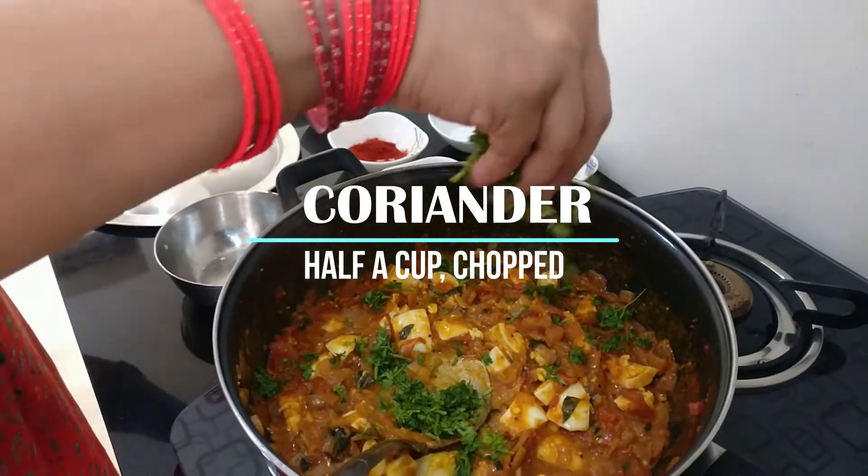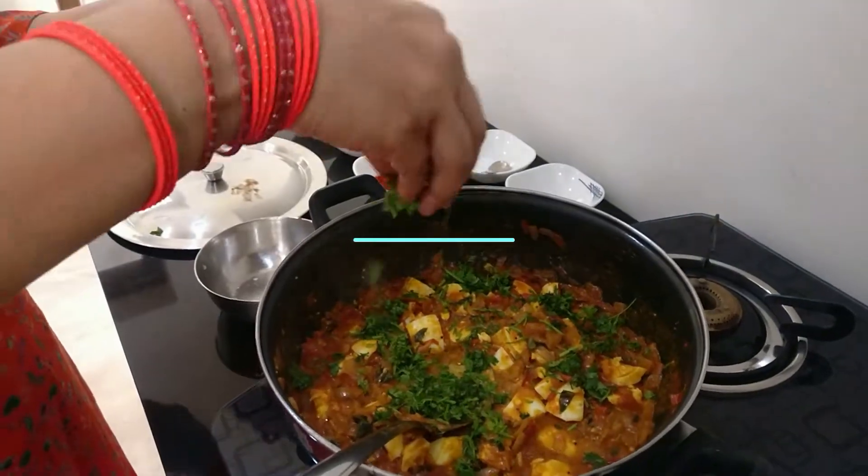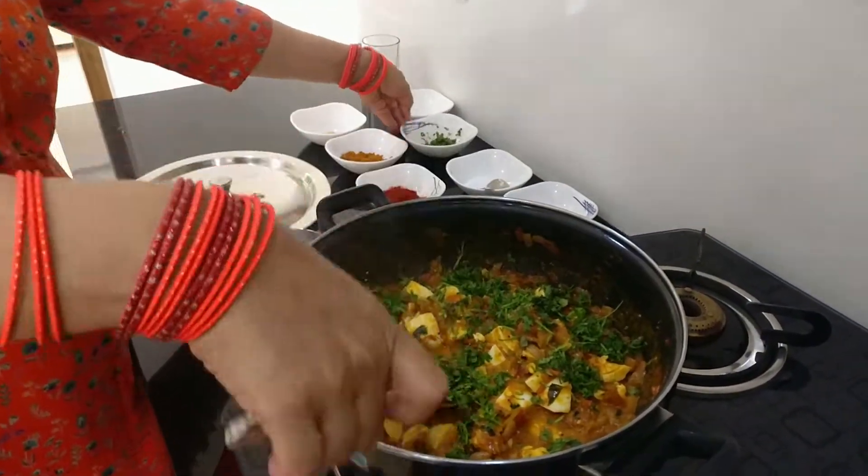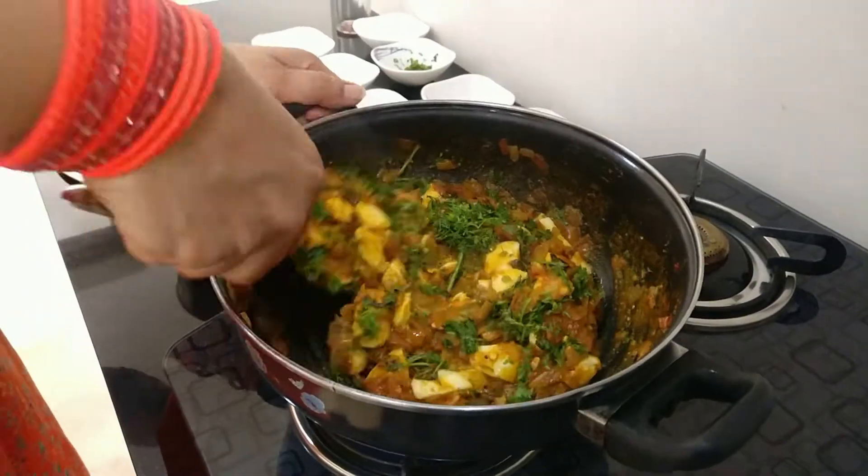Finally, add in some chopped coriander and give it a good mix. Let it sit on the stove for another one to two minutes, then take it out into a serving bowl.